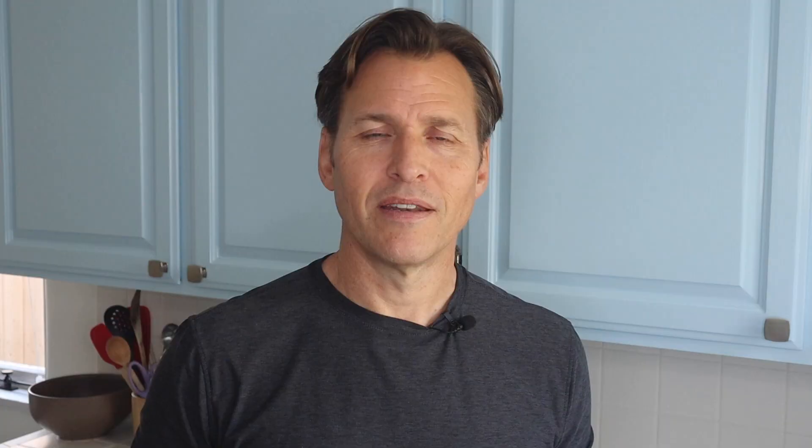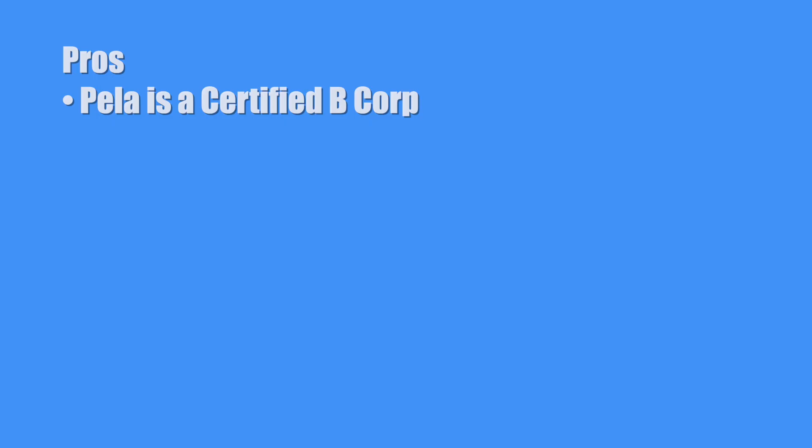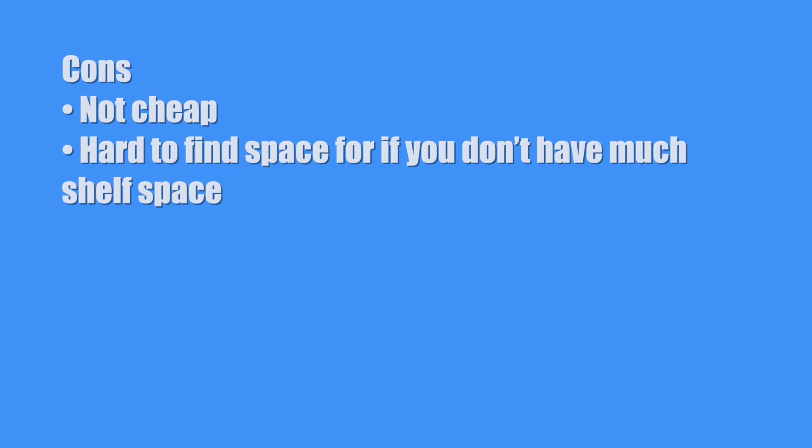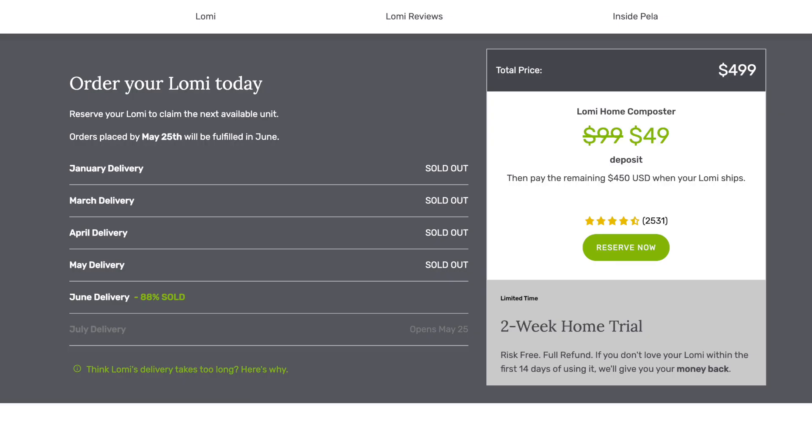Now let's talk about the pros and cons of the Lomi. First, the pros. Pela is a certified B Corp and it feels like I'm doing my small part to help save the environment every time I use it. It can reduce your waste footprint up to 50%. It's simple to clean — just wipe the insides with a paper towel. Does not smell. Now the cons. It's not cheap and it's hard to find space for if you don't have much shelf space in your kitchen. I have to run it two times a week since it's just me, but a family of four might have to run it at least once a day. They only offer a two-week home trial with a full refund. There is a bit of a waiting list — it took almost two months to get mine, though I don't think the wait is as long now.